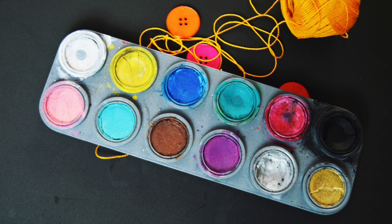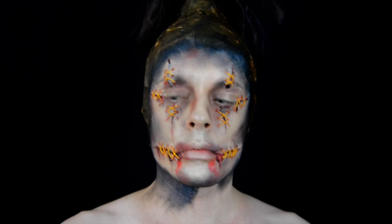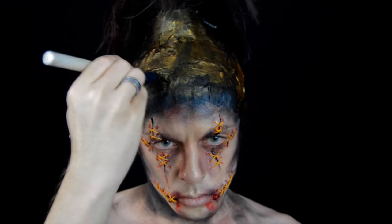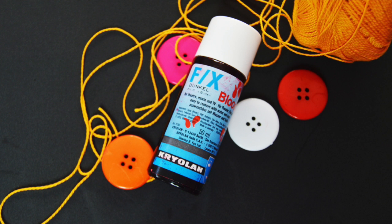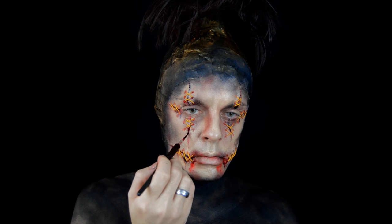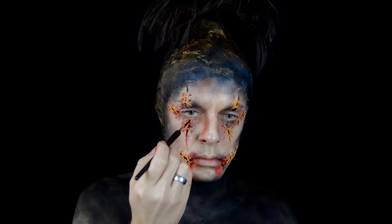Voy a utilizar el tono negro de estos aguacolor de Grimas para cubrir todo el cuello y hombros. Vamos a utilizar la sangre de Creolán de nuevo. Veis cómo está toda la cara con las heridas cosidas, y vamos agregando un poquito más de sangre en las uniones de los hilos y en las grietas.